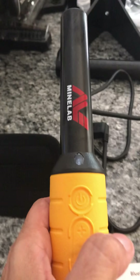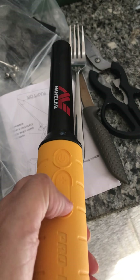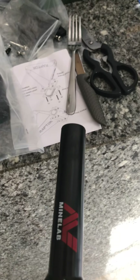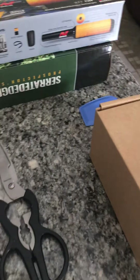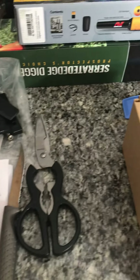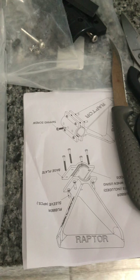I tried it — it vibrates, you can plus or minus it, remove it, and it goes. So now let me take you to the detector and give you a couple of pointers, then I'll come back and talk to you about this Raptor handle.